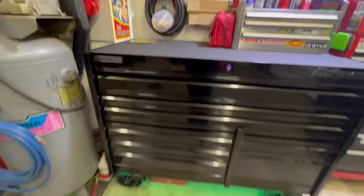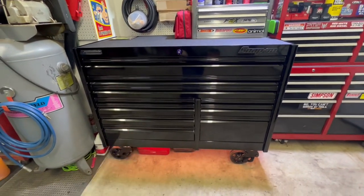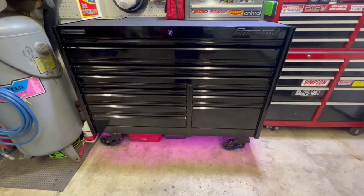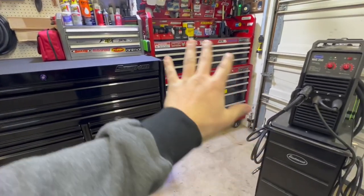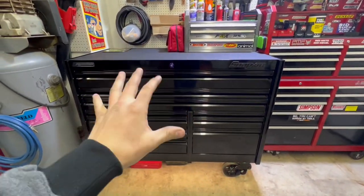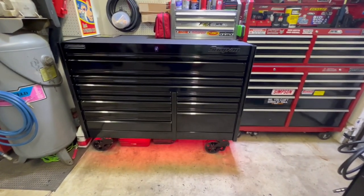We're gonna dive right into it. Here I have my 2022 60-inch Snap-on Epic Series box. Got this back in October because I outgrew a couple other boxes. Ended up with this bad boy right here. Definitely the best purchase I've ever made.